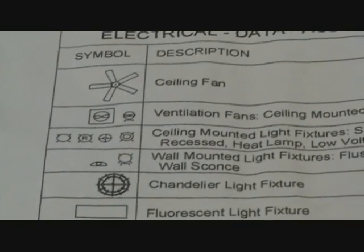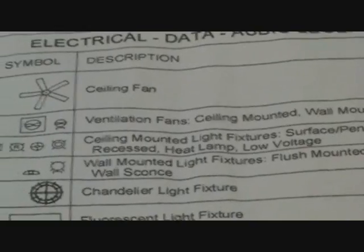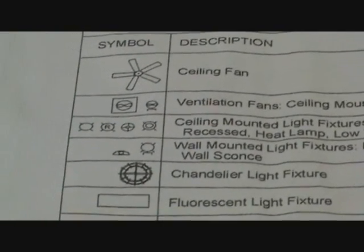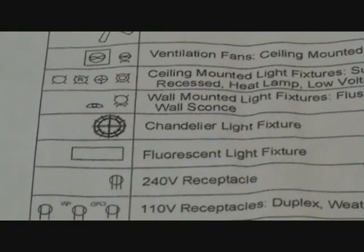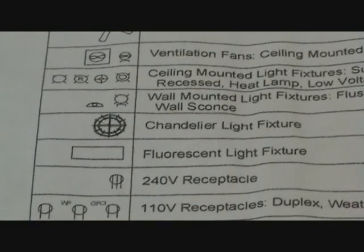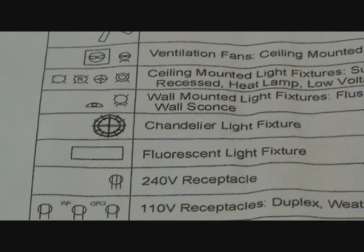The next one says wall mounted light fixtures — flush mounted wall sconce that hangs on the wall. That next one is a chandelier light fixture. Next one is a fluorescent light fixture — it looks like a 2x4 or a rectangular light fixture. If you have questions about that, you would ask the builder or whoever drew the plans about the spec, the design, and the size.